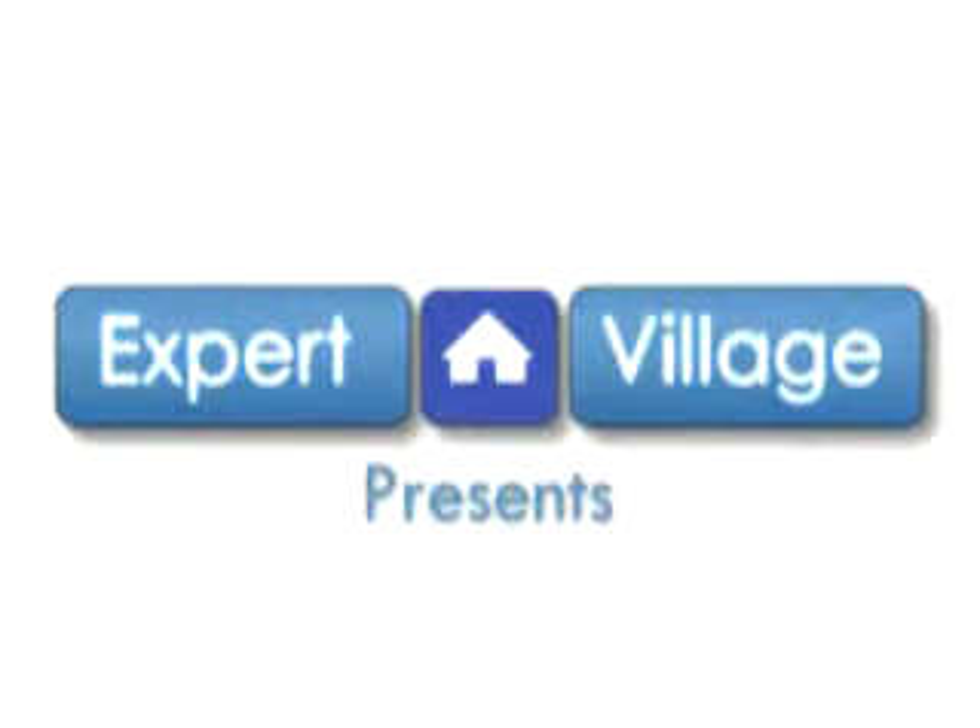Hi everybody, Malik the Magic Guy for expertvillage.com. I want to talk to you about one other full deck setup that's kind of a classic that you'll come across if you're studying more about card magic. It's called the Eight Kings Setup. Let me show it to you.